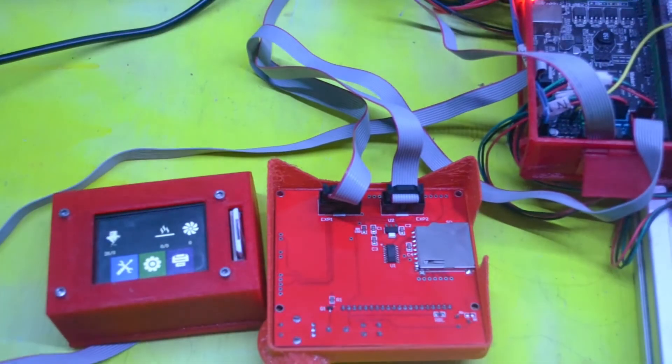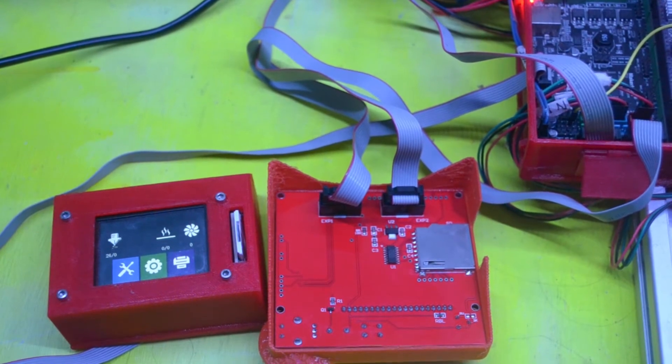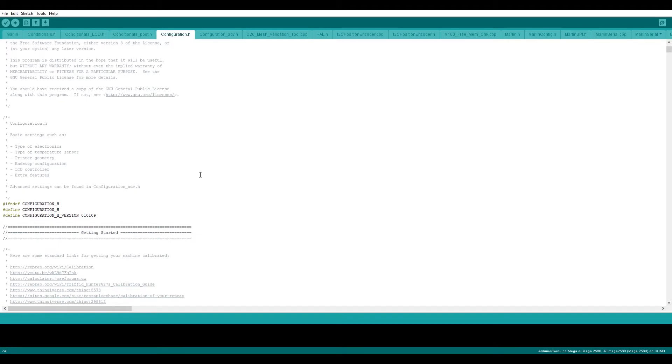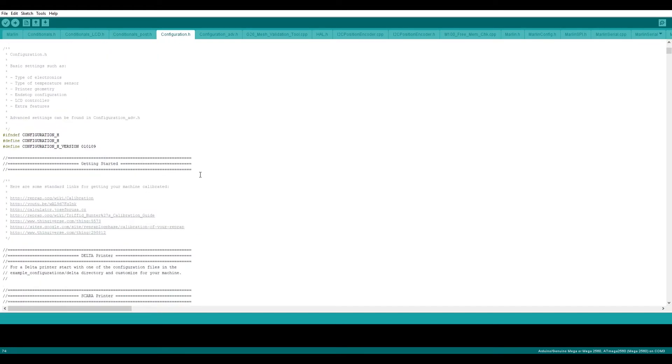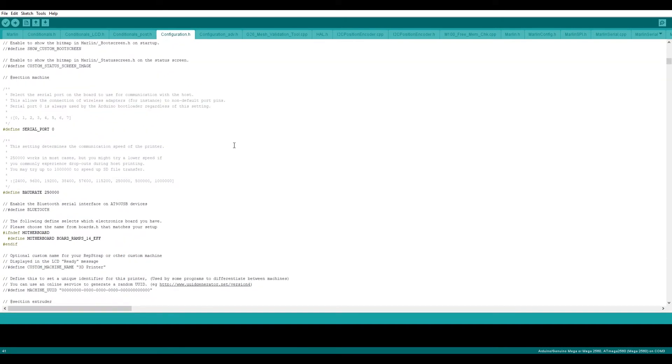To fix this problem, first we need to do some modifications in the Marlin firmware file, then we can do a physical modification in the cables. First we'll jump into the Marlin firmware configuration file. You can see the version — it is Marlin 1.1.9. If you scroll down you can see some settings related to your motherboard.